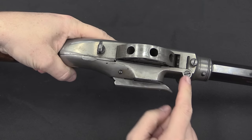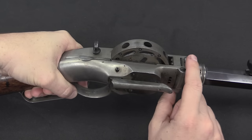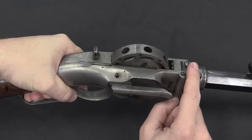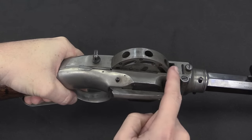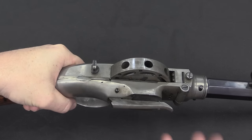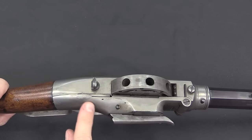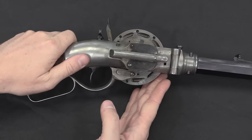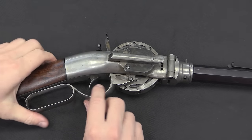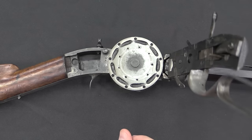We have a big hinge pin right here. This screw would have originally held in place a kind of serpentine looking loading lever that you would use to ram powder and ball into the cylinder while it's mounted to the rifle — that is missing on this example, unfortunately. To open this up, we're going to take this lever here, lift it up — that unlocks the side plate of the action. And then I can lift this all open like that.